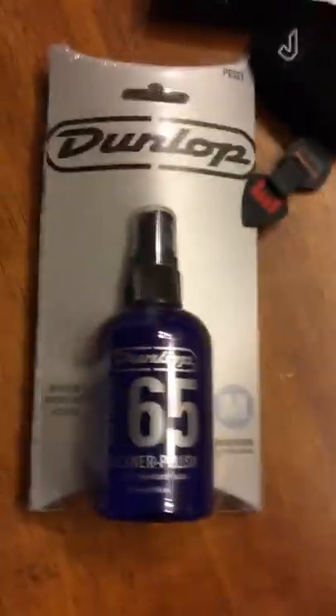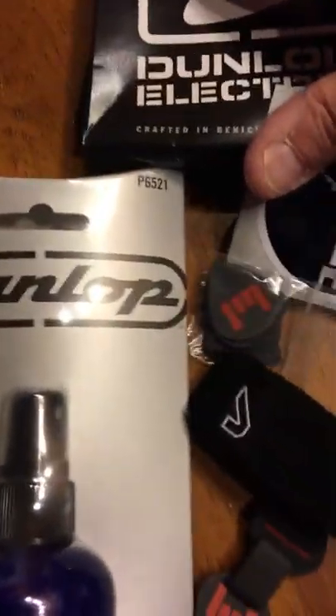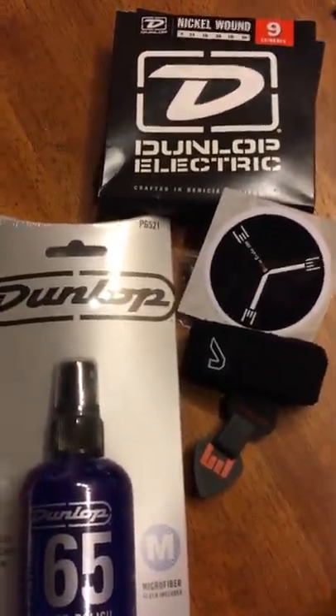Alright, see you guys next month. This is our Guitar Crate for April 2017. Keep on rocking.